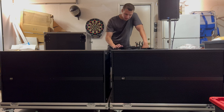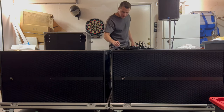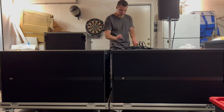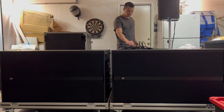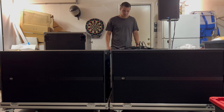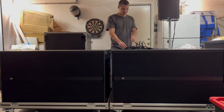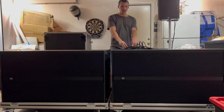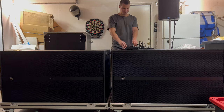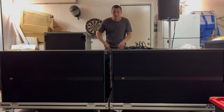Alright, we're going to finish it out with a classic. Oh yeah, I think we're going to crank these pretty hard. Oh yeah. And that, my friends, is what the dual 21s sound like — so go get yourself a pair if you can.